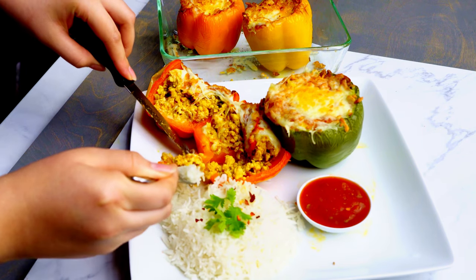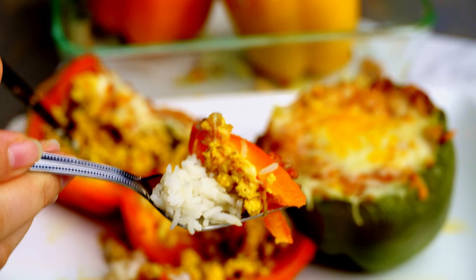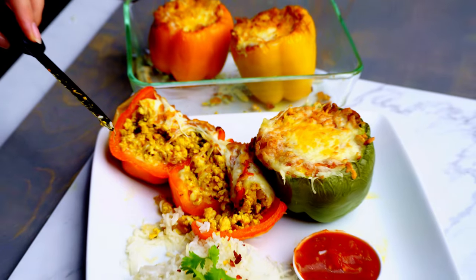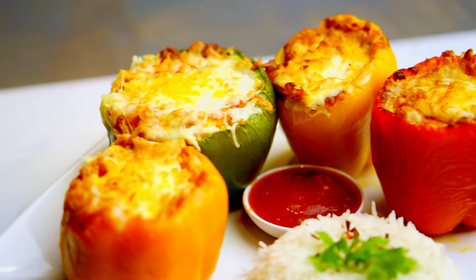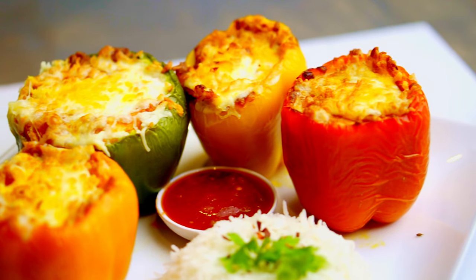This recipe is pretty great because it has so many flavors and textures — meat, cheese, and peppers, very aromatic. I'm really happy how this recipe came out and I really enjoyed making and eating it, so I do recommend you try it out for your family and friends. Remember to subscribe to the channel and hit that like button if you enjoyed this video — until next time, take care.